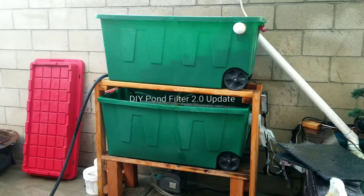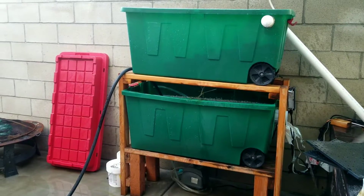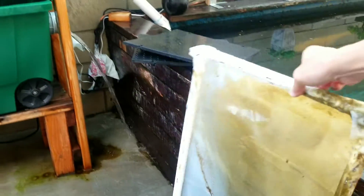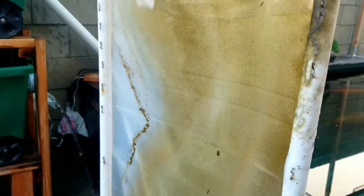Alright guys, we're doing an update on the Do It Yourself Pond Filter 2.0. Just taking it out for cleaning. What I'm doing today is I'm going to be replacing the sieve here — it's kind of stretched out and dirty.